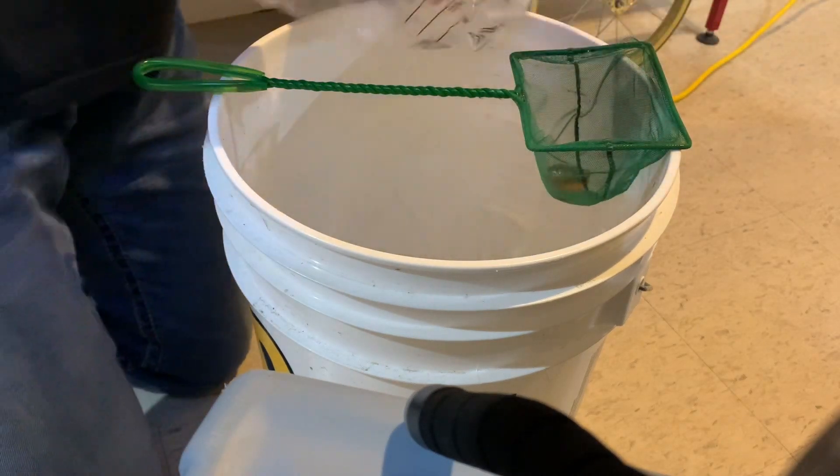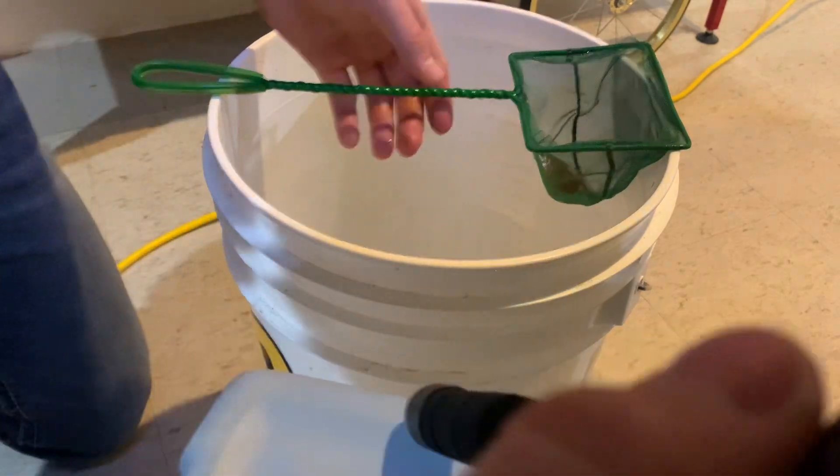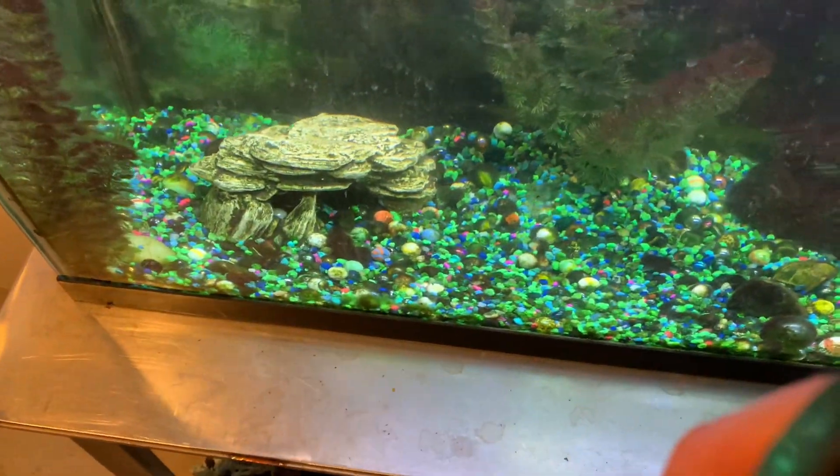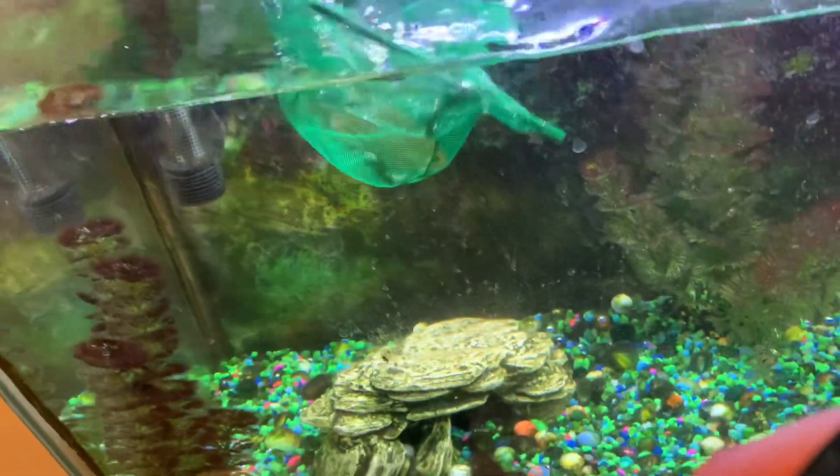The reason why I'm dumping them through a net and letting the water go through the net is because you never know what's in the fish store water. So you always have to be careful with that, because that can get the fish in your tank sick.